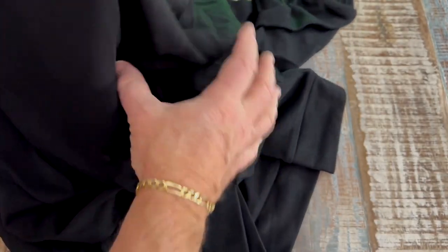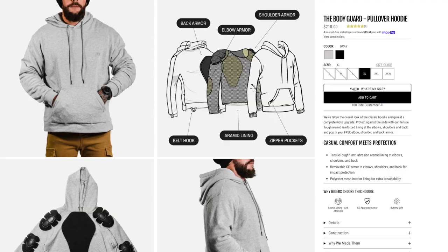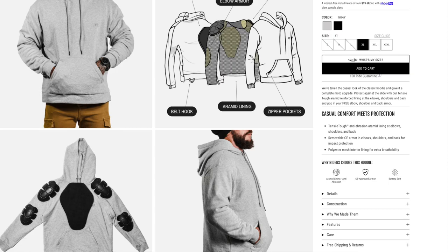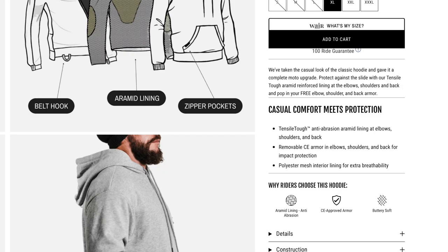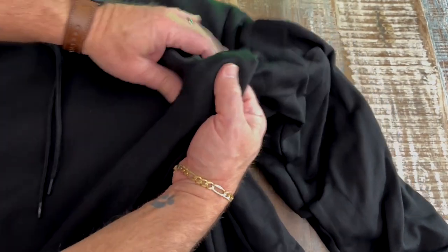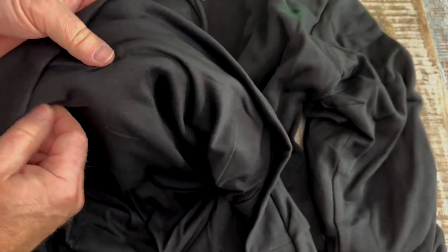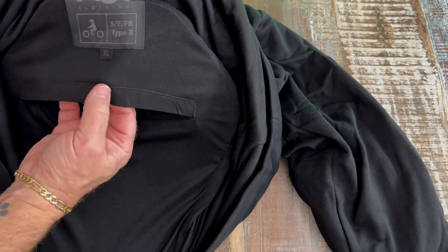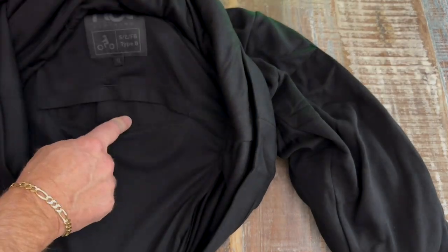You've seen these before. Got their logo on the front and the same tags as we saw on the pants. This hoodie is called the Bodyguard Pullover Hoodie. It says: we've taken the casual look of the classic hoodie and gave it a complete moto upgrade. Protect against slide with our Tencel Tough Aramid reinforced lining at the elbows, shoulders, and back — pop in your free elbow, shoulder, and back armor. Built to last with heavy-duty stitching, soft-to-the-touch cotton exterior, and polyester interior lining for extra comfort. Ride and look like a boss. It's really, really comfortable — it feels nice and soft. Just a regular hoodie made like this would be nice. The lining on this thing, oh, that's soft. You can see where the pad goes on the inside — there's your pad right there.